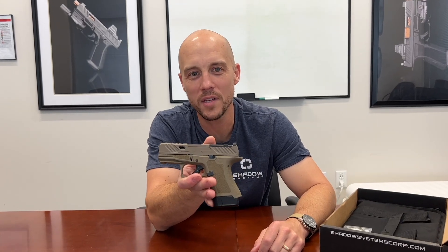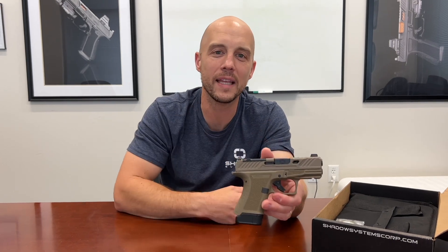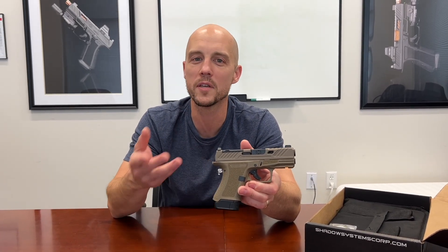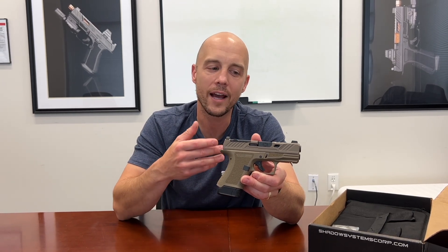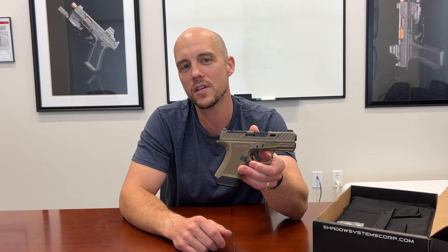Hey guys, Trevor with Shadow Systems Technical Tuesday. We are holding here the CR920 Flat Dark Earth Limited Edition. We have done a few limited editions recently. You probably saw the bronze slide guns we did a while ago. We thought we would actually do a Flat Dark Earth CR920 — we've never done a Flat Dark Earth CR920 before.